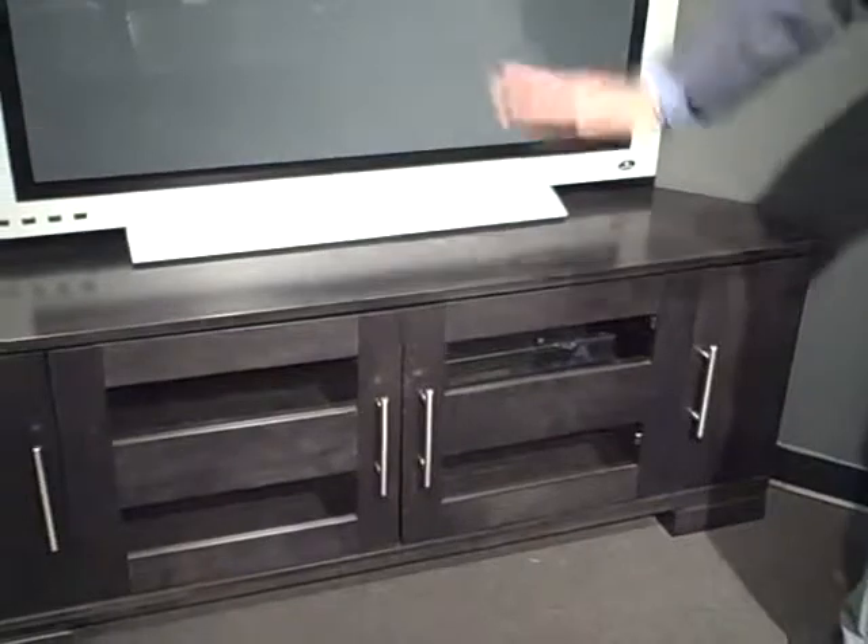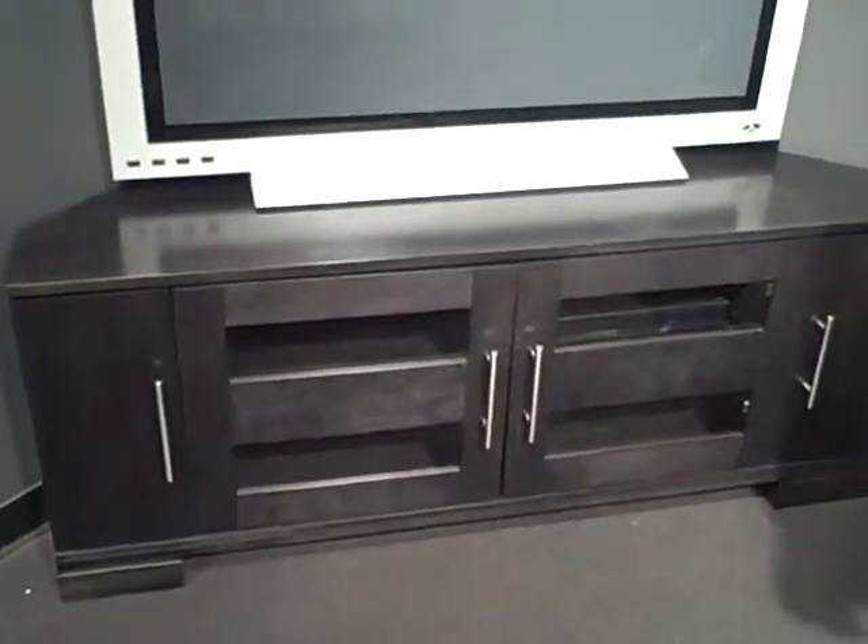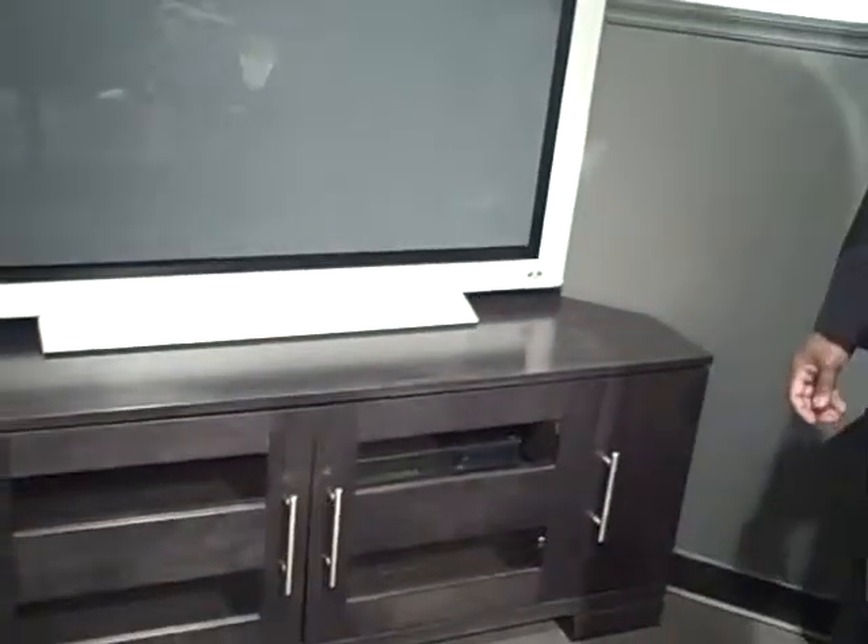Beautiful. Again, the same basic choices in hardware, bases, finishes — two-tone it, whatever you want to do. Beautiful. Thank you very much, Ken.